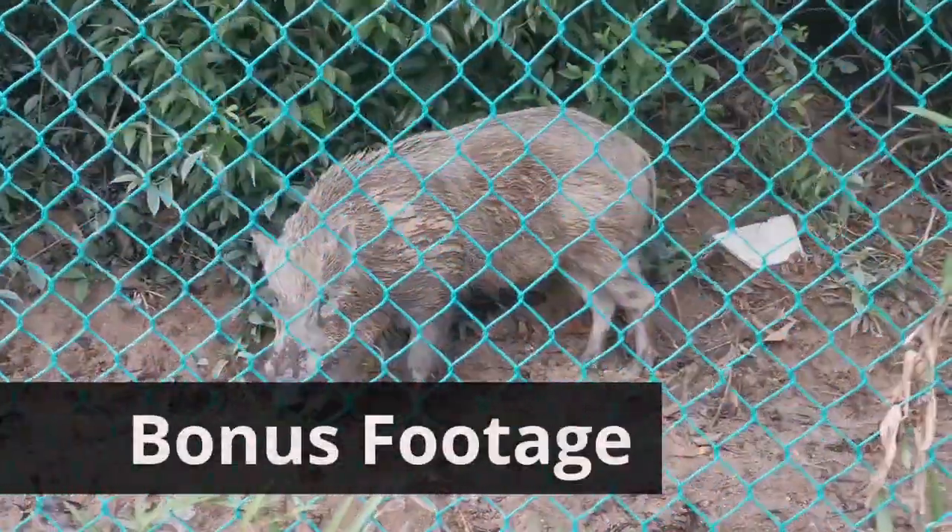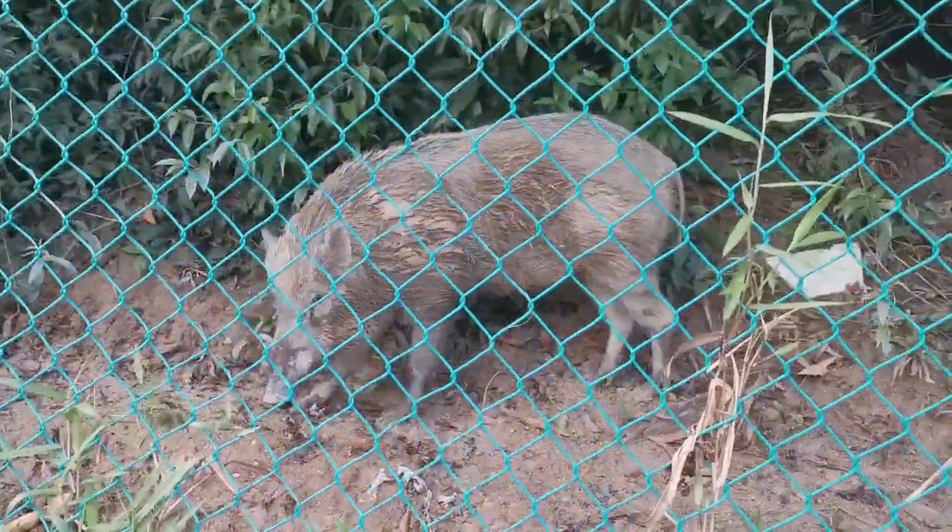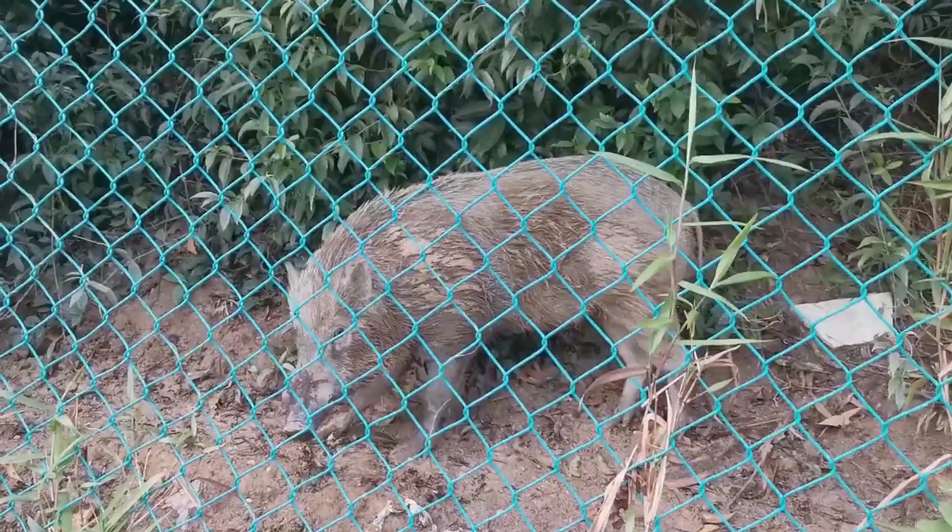I even have a wild boar around here. These guys are real huge and they can be quite violent if they see food.